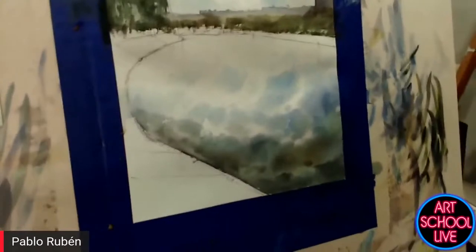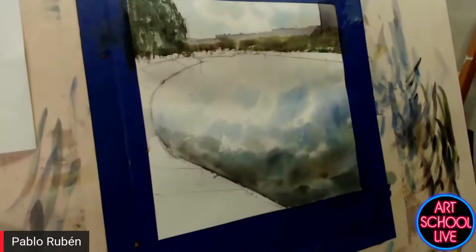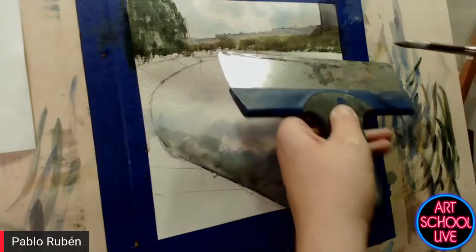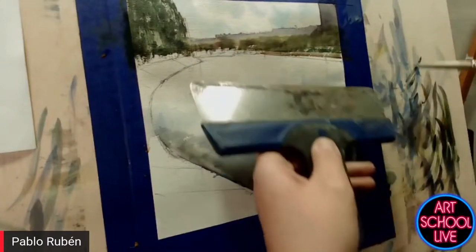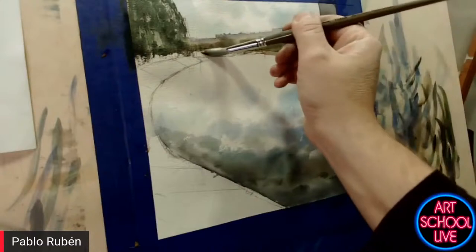How often do you get out and do plein air painting? Every weekend. In one year I used to do about 30 plein air contests in Spain. We have a lot — every weekend you can choose between many, many cities, many villages to join different contests. We are lucky to have a lot of contests.